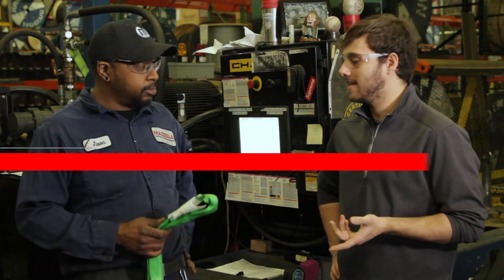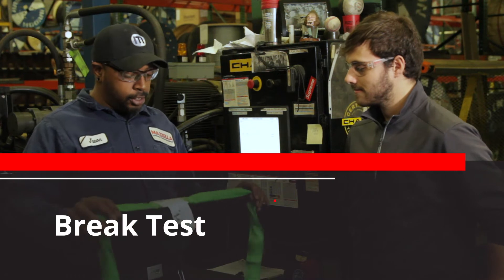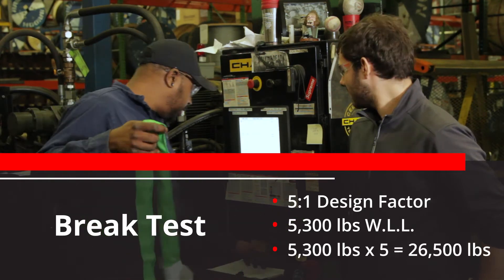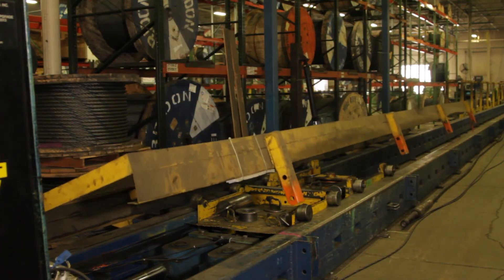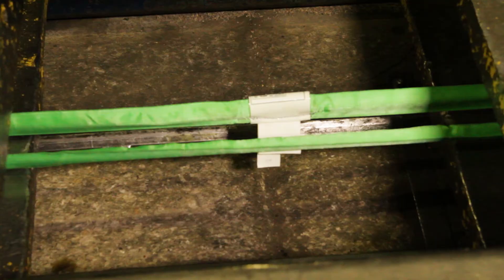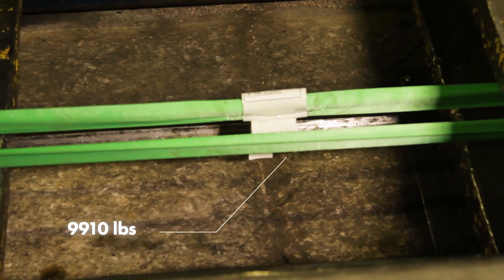The next test we want to do is a brake test. A brake test is when we take the sling all the way to maximum braking strength, which uses a 5-to-1 ratio. For this particular sling, that is 26,500 pounds. The brake test is set up the same way as the proof test, but instead of holding at a certain point, the pull carriage keeps pulling until the sling fails.